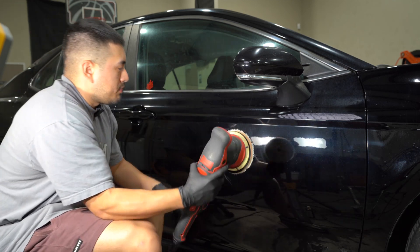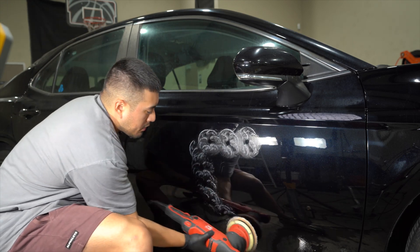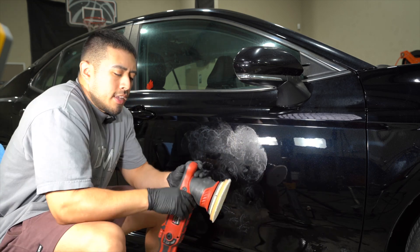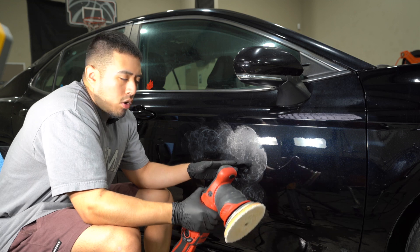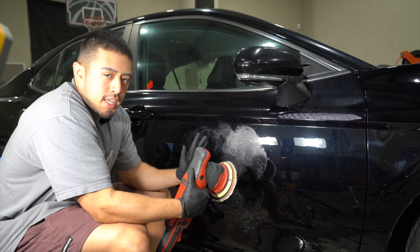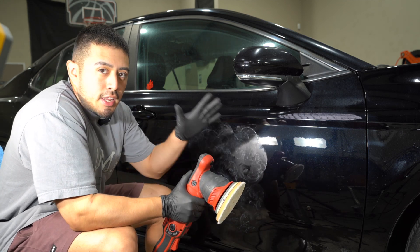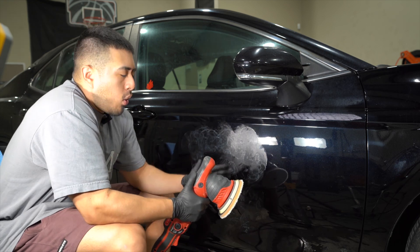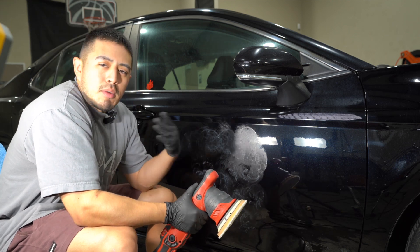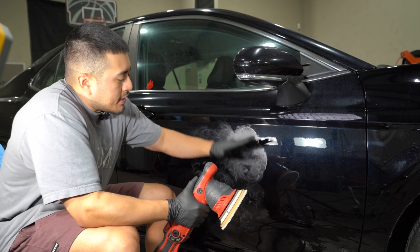Now we hit that section, and I'm going to hit this section since it's the easiest to record on camera. We're going to spread it around. Over time, as you get more experience and skills, you'll be able to work larger sections. When you're first getting started, I'd highly recommend doing smaller sections — that way you're more in control of the polisher. You can really focus your energy on one little section, and then as you get more experience, you work larger and larger sections. It just comes with time, building up those skills.